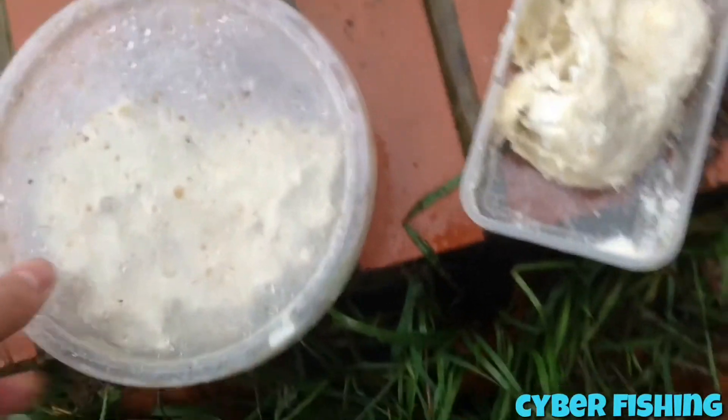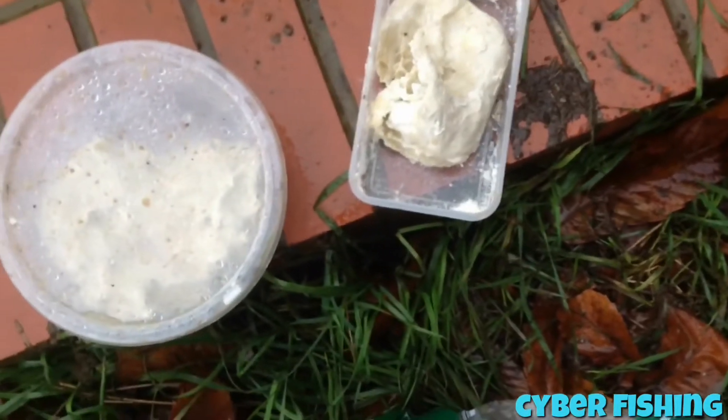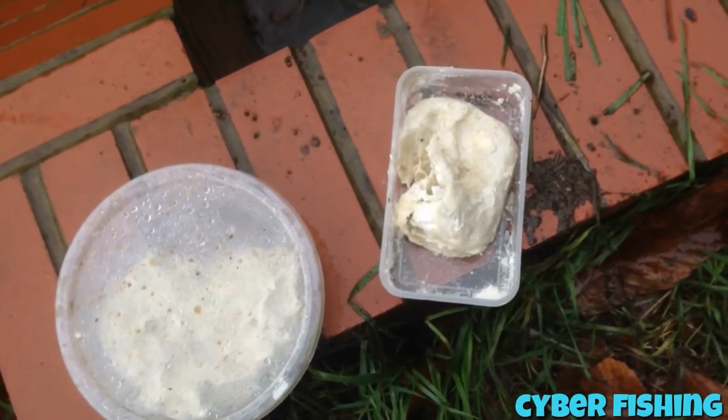Here's some of my cheese paste. I've got two. This one has got like garlic in there — like a paste in there. And my rod's going.